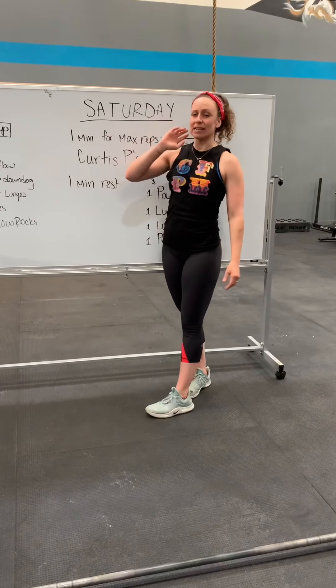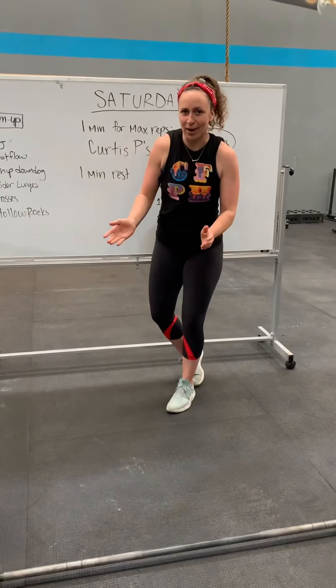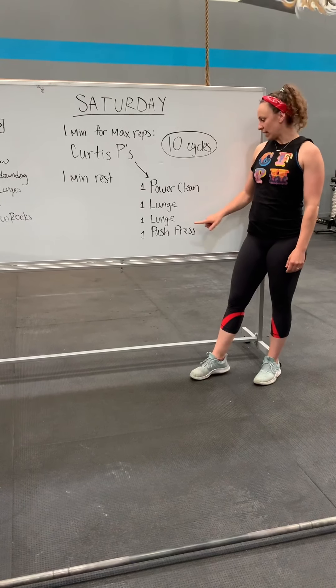What's a Curtis B? Well, it is a barbell complex or a dumbbell complex or an odd object complex, whatever you're working with. It is a power clean followed by a lunge and then a lunge the other way and then a push press.